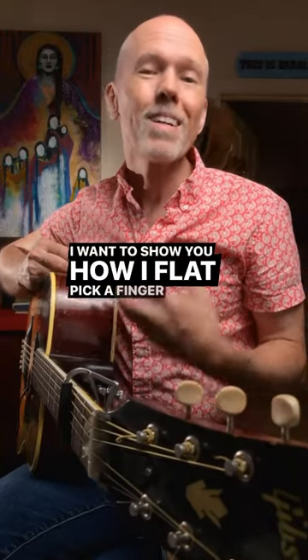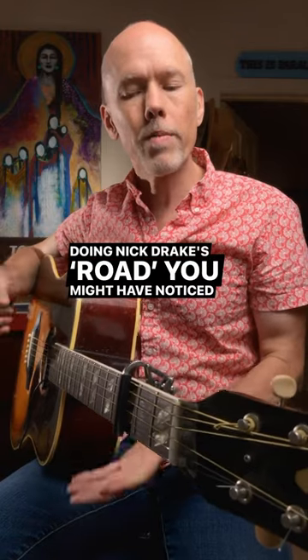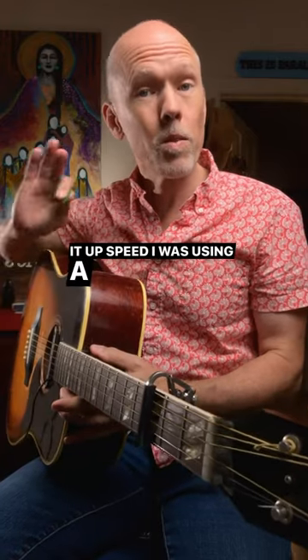I want to show you how I flat pick a fingerstyle song. When I was playing Nick Drake's Road up to speed, you might have noticed I was using a flat pick.